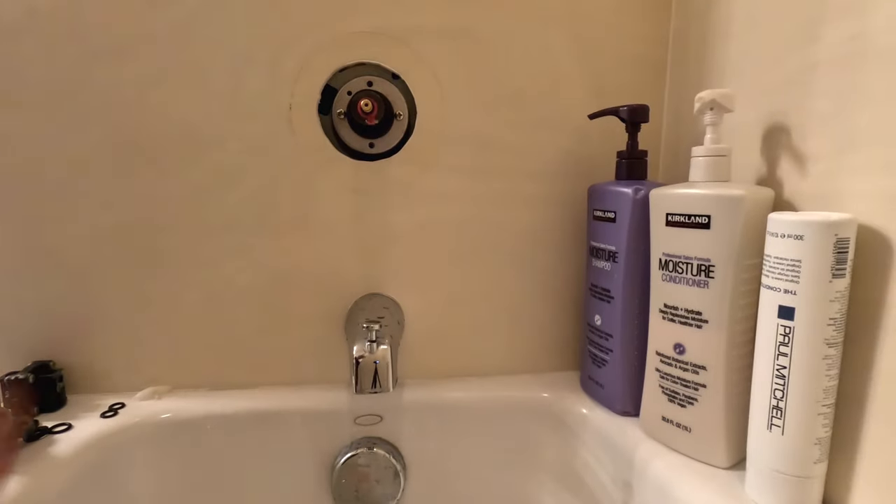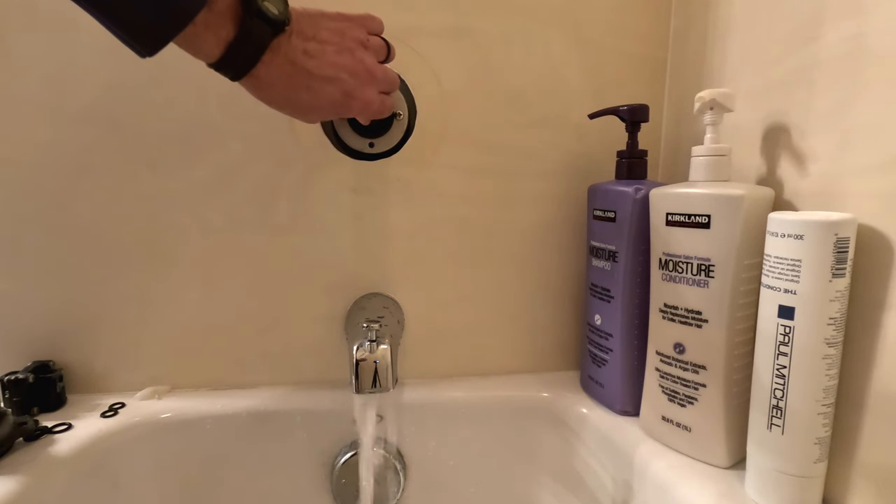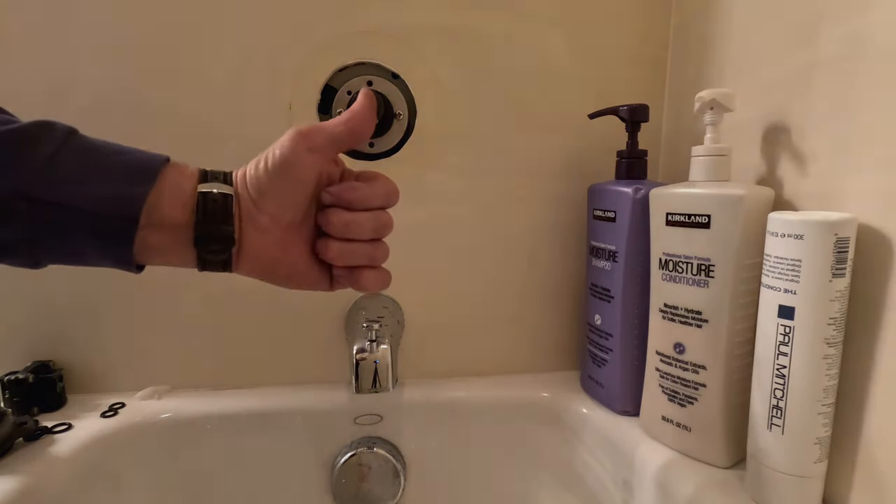Once that's done, we'll turn the water back on and test the unit, and everything worked great. Didn't have any leaks, and it was a good installation. I hope this helps you on your purchase of the replacement cartridge.